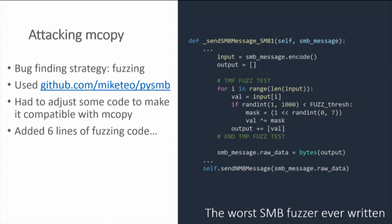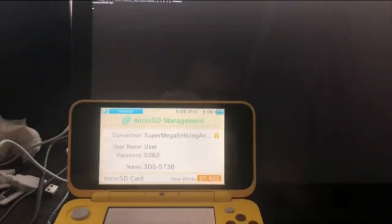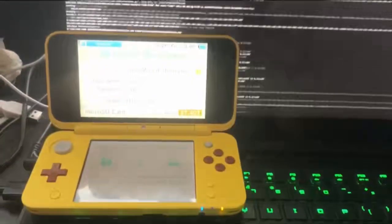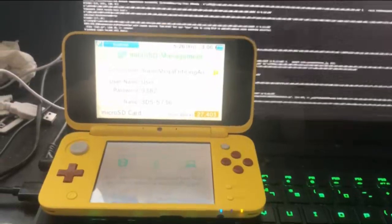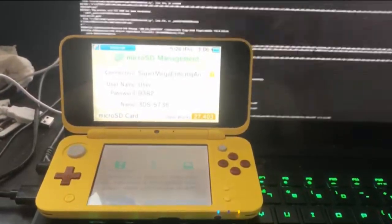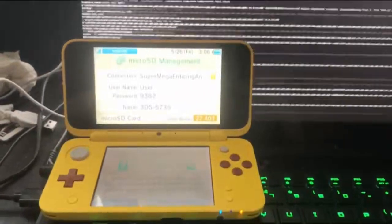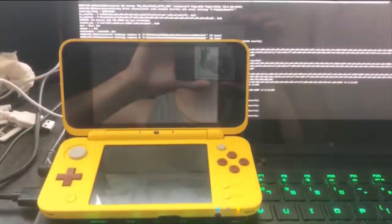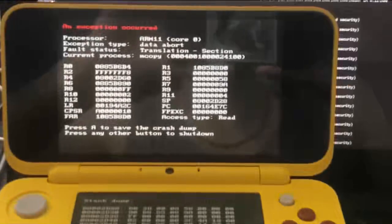After getting PySMB working, I added these six lines of fuzzing code that just flip bits randomly. The 3DS is running the SMB server, the fuzzer runs in the background, and after a couple seconds the 3DS crashes — the SMB fuzzer works surprisingly well. At this point the 3DS has crashed. Normally it doesn't give you a register dump, but this is running custom firmware because that's how we do development these days.